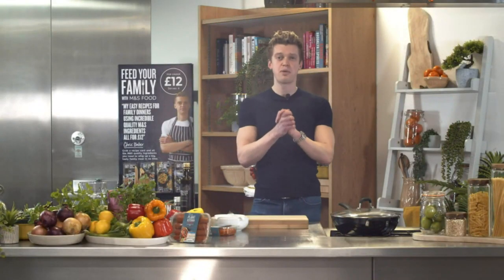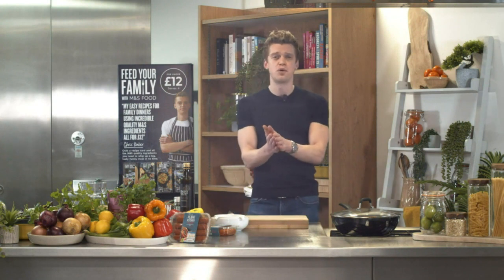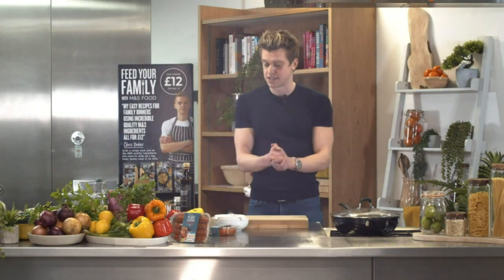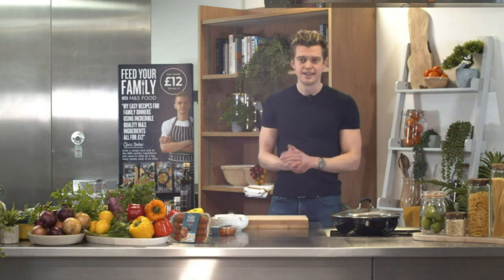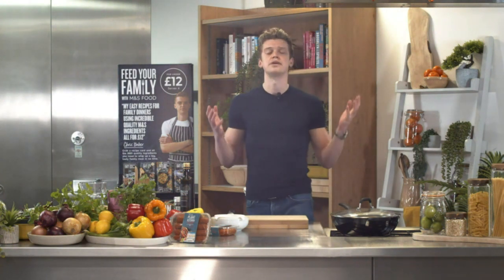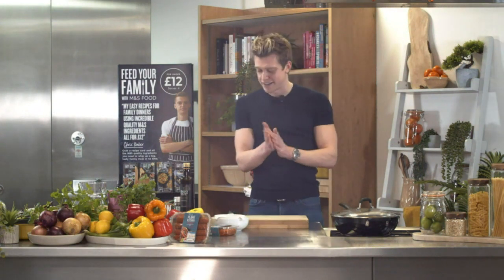Hello and welcome to Sparks Live with me, Chris Baber. As you may know, I'm a chef and I work with M&S to create recipes that are easy but most importantly delicious for you to eat at home using the best quality ingredients from M&S. Tonight my good friends April and Andy have the night off — and Andy, I know you're watching. I just need to get the gyms back open!